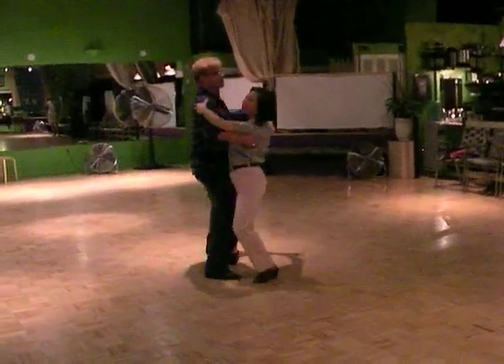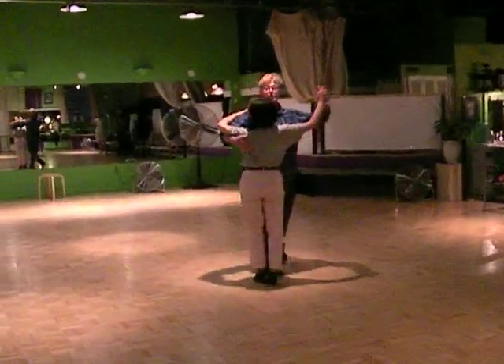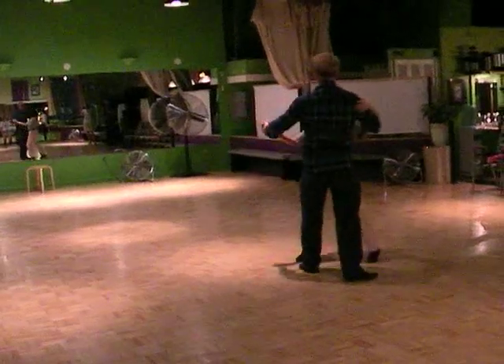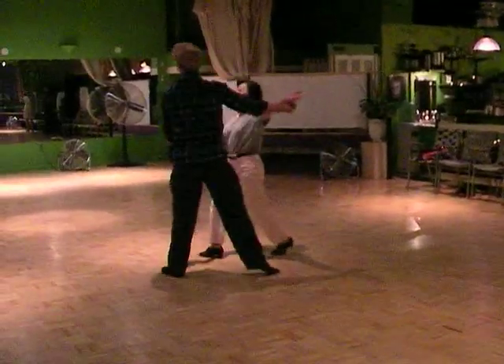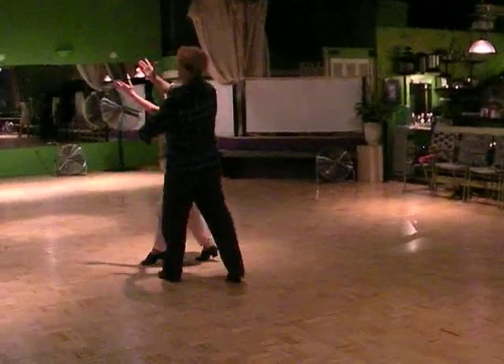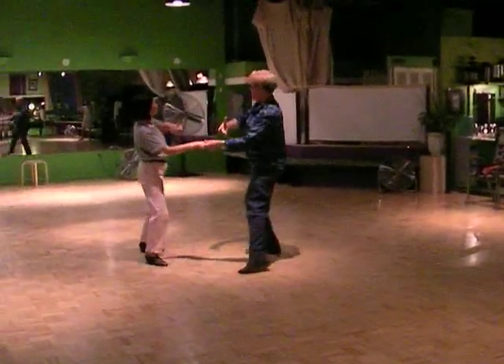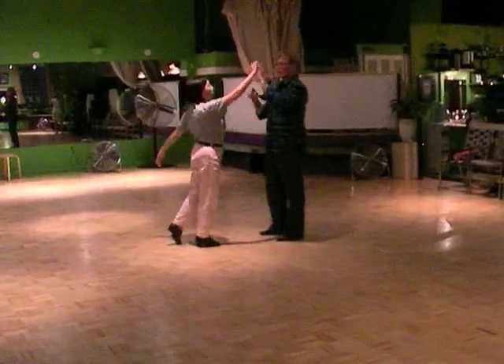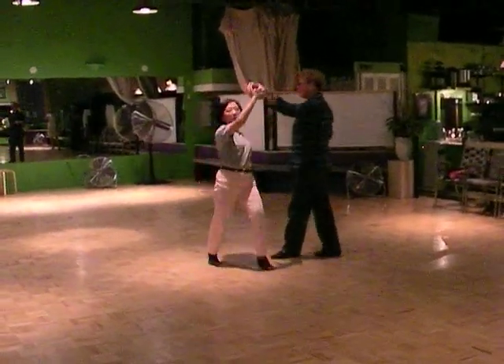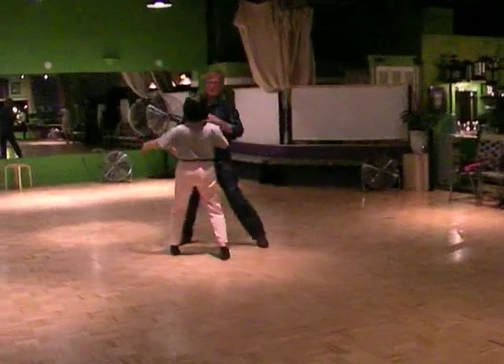Quick, quick, slow. We added the spot turn — quick, quick. This will take you to parallel again — quick, quick. Left side pass — quick, quick — using the elbows. And from here you can do an underarm turn again. And if you do, elbows — quick, quick — to your side facing.